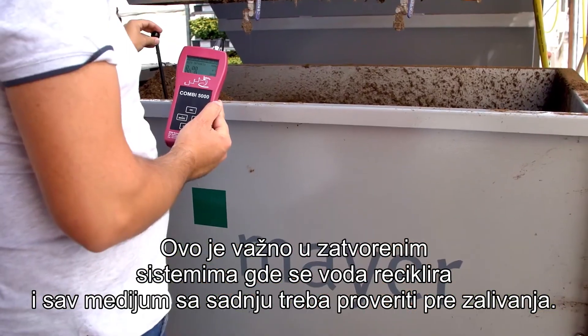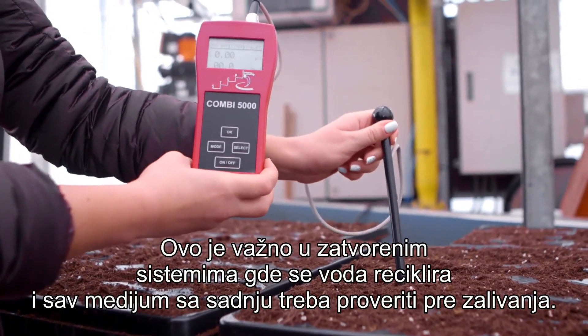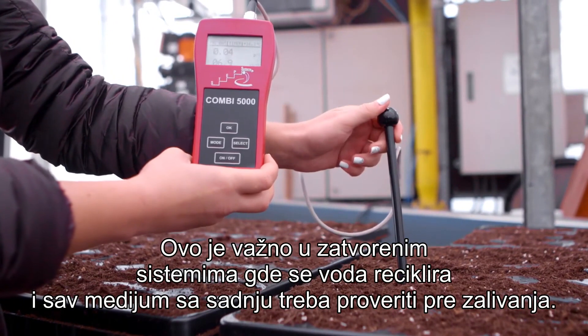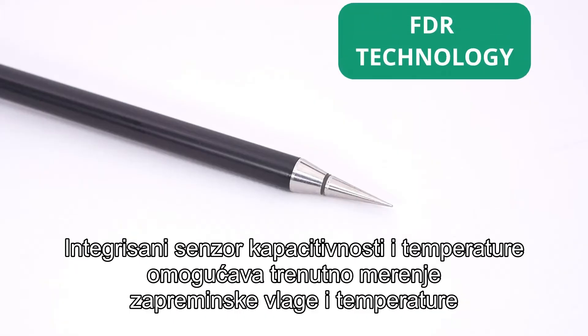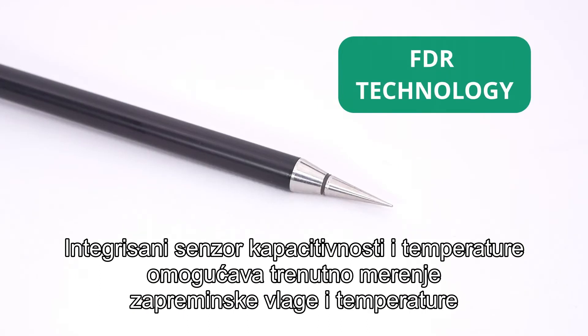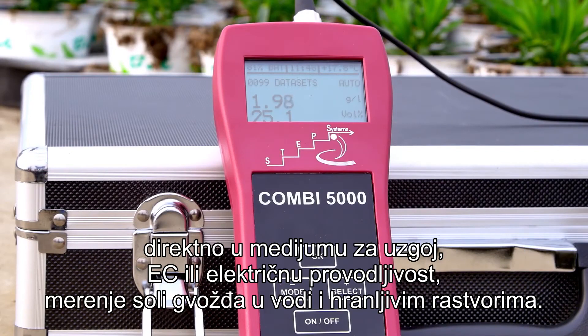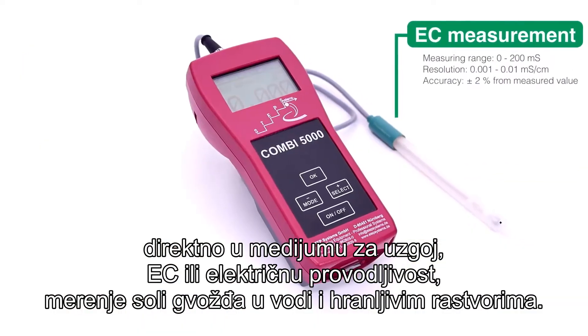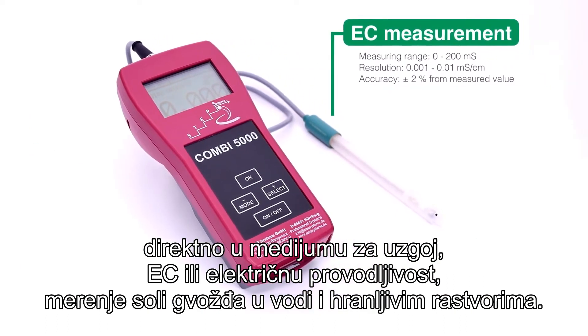This is important in closed systems where the water is being recycled. All growing media should be checked before potting. The integrated capacitance and temperature sensor allows for the immediate measurement of volumetric moisture and temperature directly in the growing media.